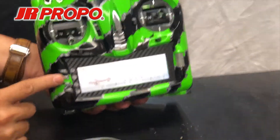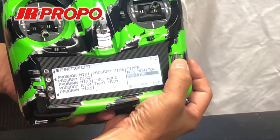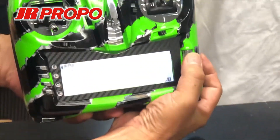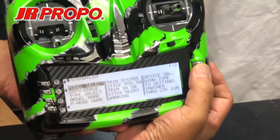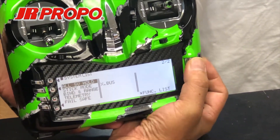Hit the L button and scroll over to system list, then scroll until you find the bind in range option.